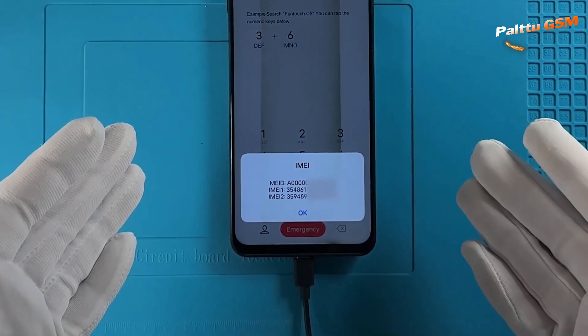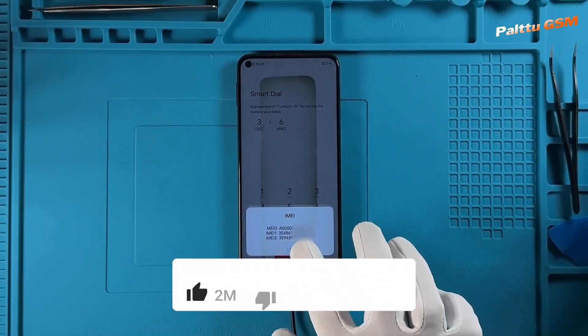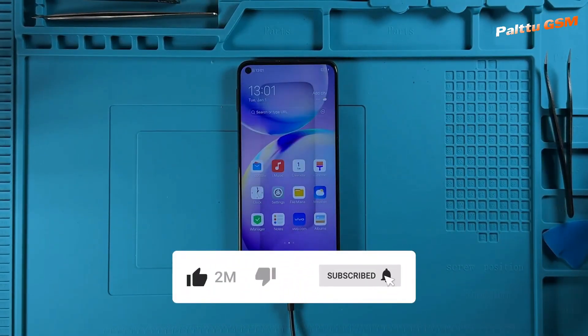Thank you for watching. For more tutorials and tips, don't forget to subscribe to our channel.